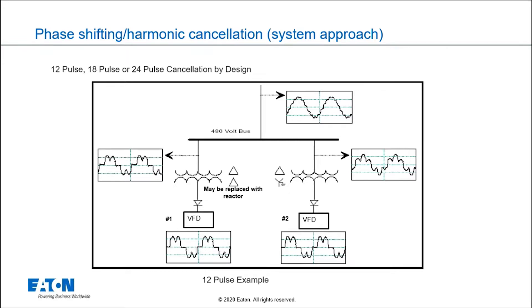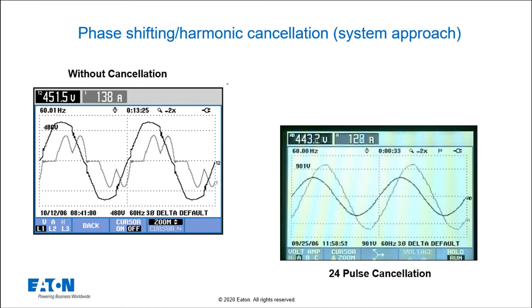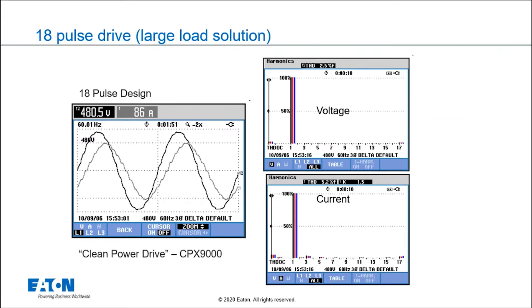The next thing we want to show in the slides is the waveform going from six-pulse — where we have four drives running together — to 24-pulse. You can see how much cleaner the current looks. Now let's look at an 18-pulse drive. On an 18-pulse drive, the harmonic currents look a lot cleaner than six-pulse drives.